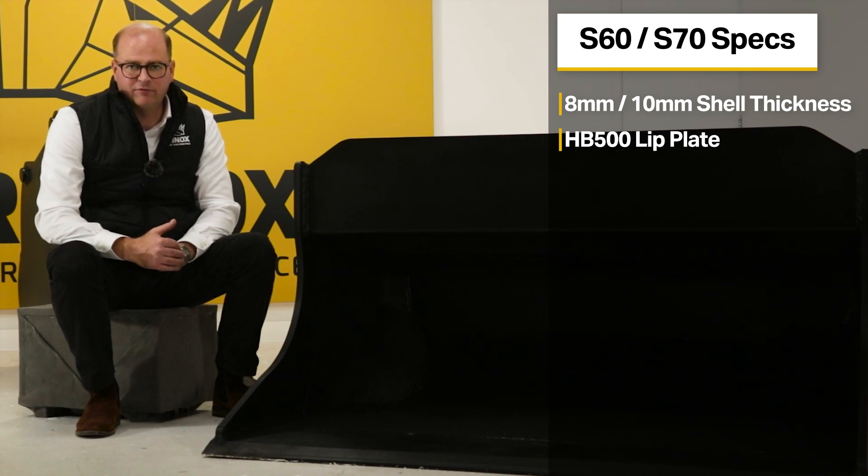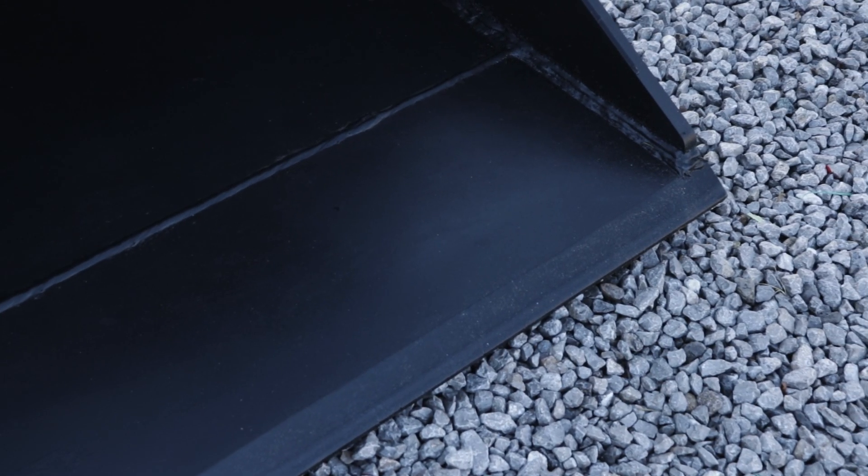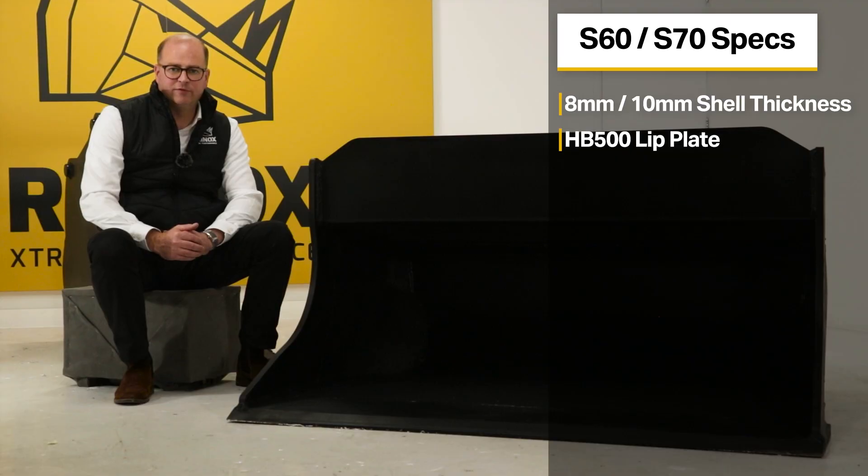The lip plate or cutting edge on the Rhinox shaping bucket features a bevelled edge, designed to reduce resistance when digging, levelling, or grading. This increases efficiency and is beneficial to your fuel consumption.